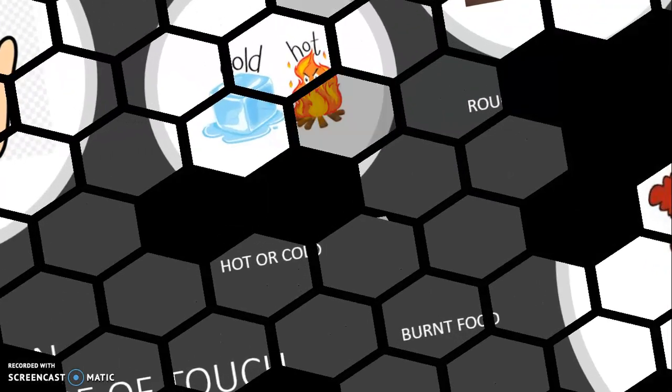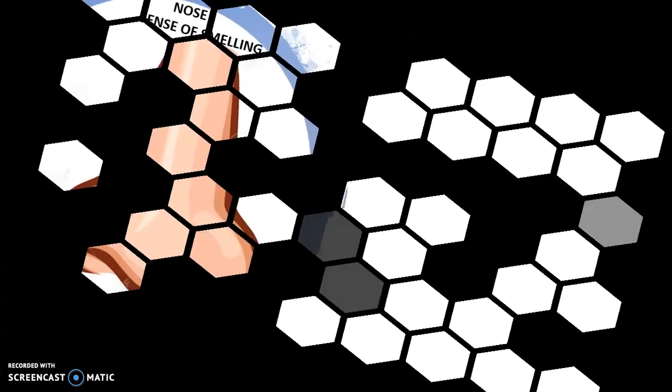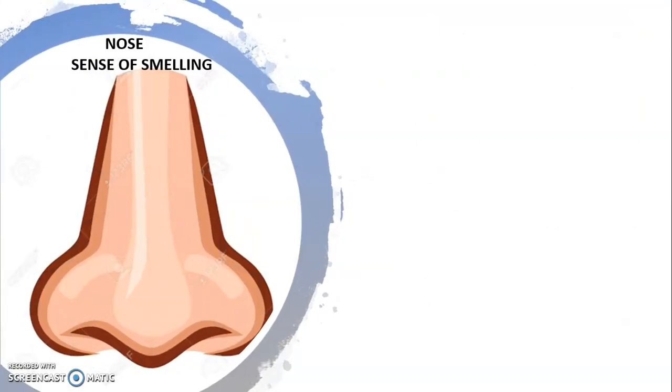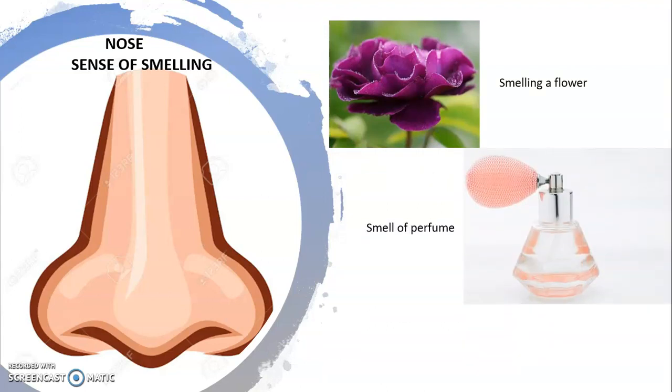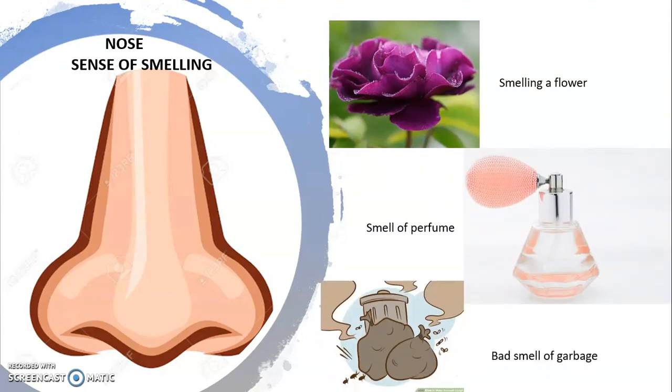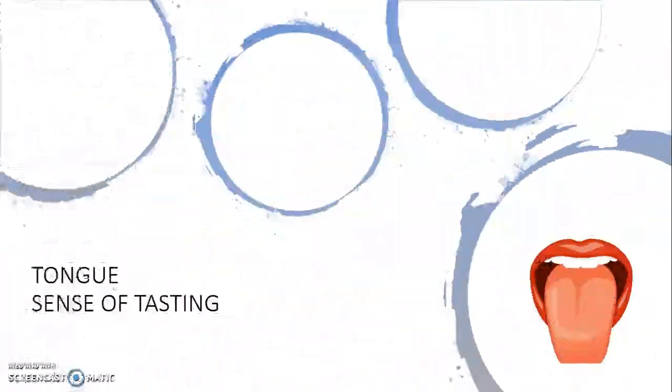Our fourth sense organ is our nose. Nose not only helps us to breathe but also to smell different things. The smell of a flower makes you feel good because of your nose. When you have a cold, you are not able to smell anything. So, the nose plays an important role in differentiating between good and bad smells.